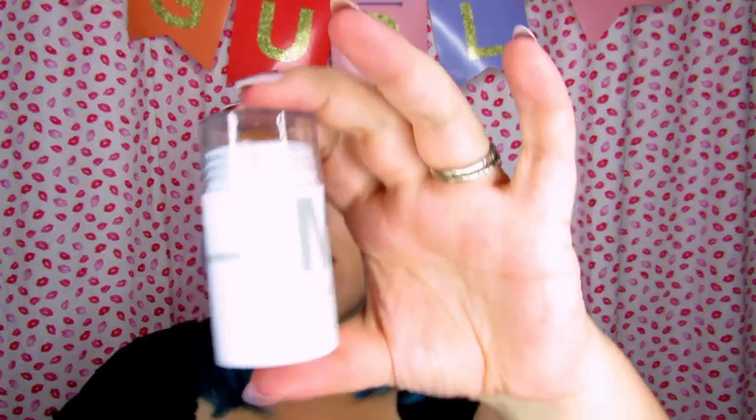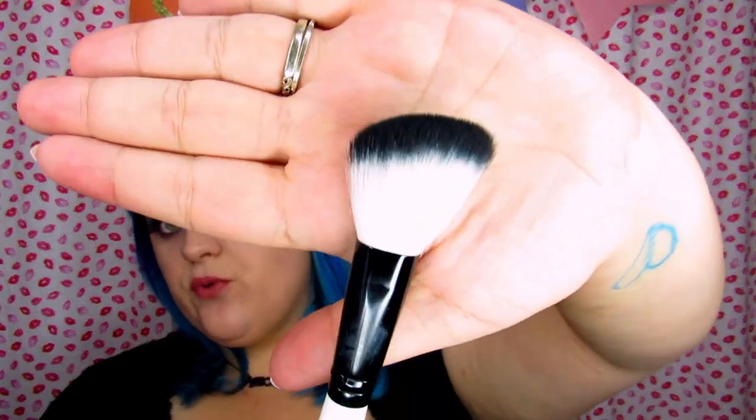This product is vegan and cruelty-free. I look so pale because I have not put any contour on at all — I wanted to do this as a contouring instead of just bronzing. I'm going to apply it where I would normally apply my bronzer and use this angled brush to buff it out, which is just from Unimax, a brand I buy off of Amazon.